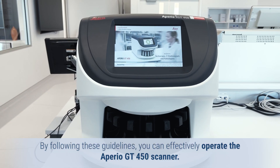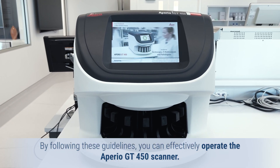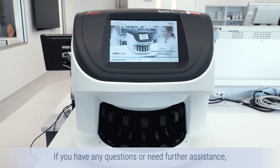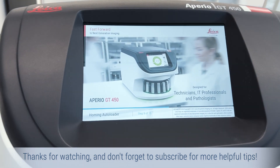By following these guidelines, you can effectively operate the Aperio GT450 scanner. If you have any questions or need further assistance, feel free to reach out. Thanks for watching, and don't forget to subscribe for more helpful tips.